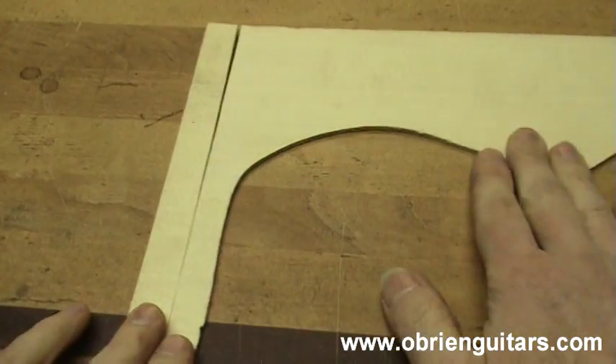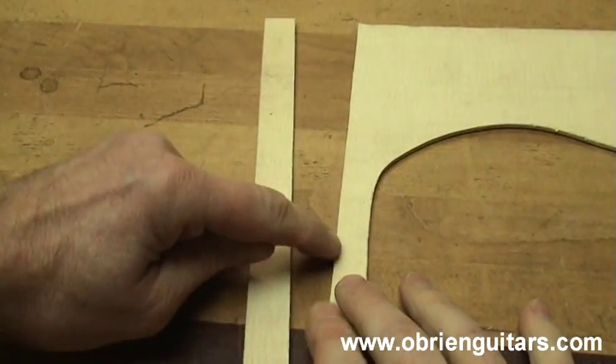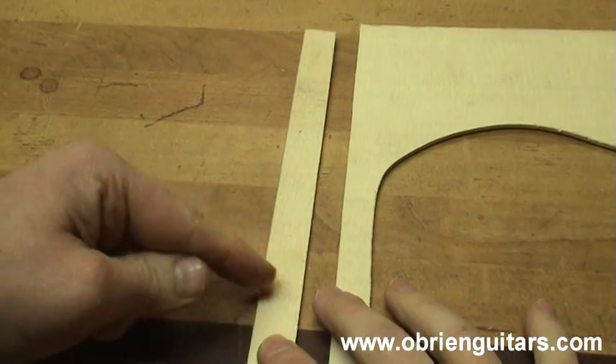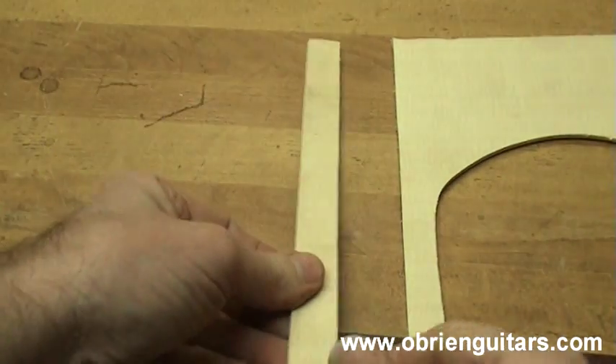It's rumored that Antonio Torres, the father of the modern day classical guitar, used something similar in his shop. To start with I'm going to take a soundboard cutoff and then cut a piece off about three quarter inches wide from the end grain. Now it needs to be the end grain — grain is running across like this. There's a lot of end grain exposed on this piece of wood.